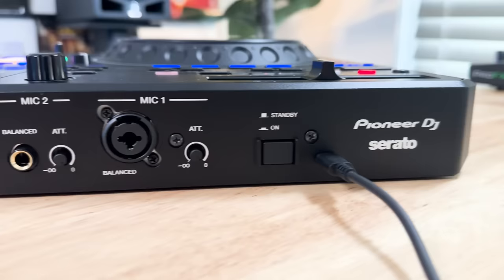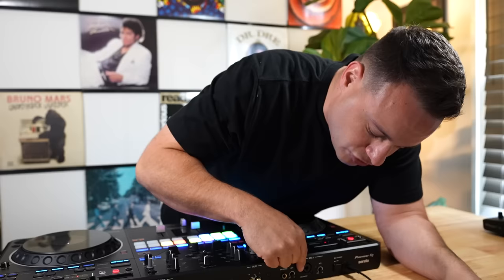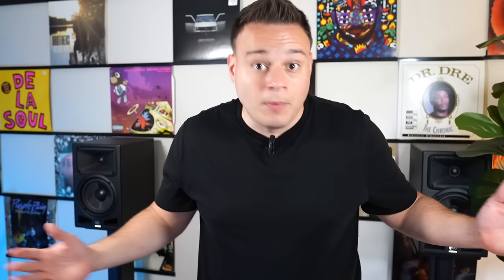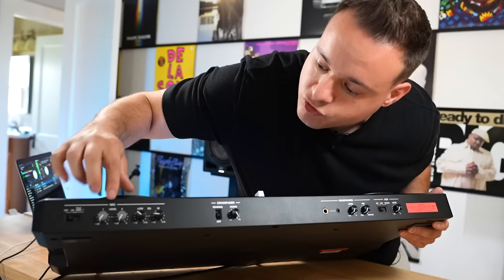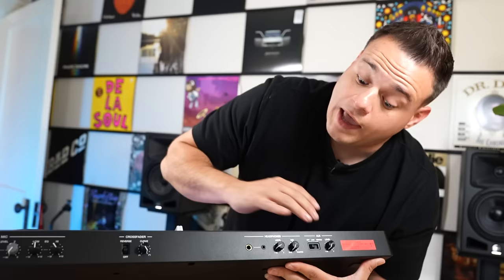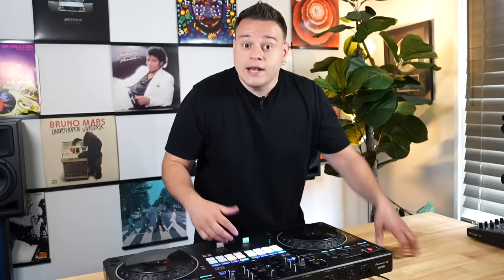Moving over here, you've got an RCA AUX, and then two dedicated mic inputs. Mic 1 is an XLR quarter-inch combo jack with a built-in attenuator, very similar to the Rev 7. Mic 2 is a quarter-inch jack with also a separate attenuator. The mic volumes are actually right in the front — just like the Rev 7. So you've got the two mic volumes, the on and talk-over feature, and then high and low EQs. Right to the right of that you have the crossfader curves so you can adjust the curve, and you can set it to reverse if you're a hamster person. And then of course you have your headphone inputs — quarter-inch and eighth-inch — with level, mix for your headphone, and your AUX controls as well.